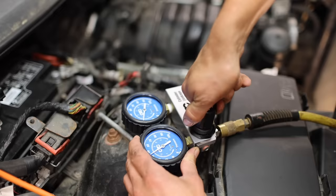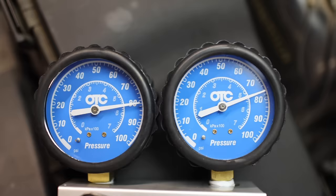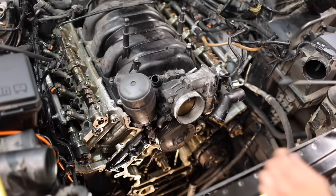This is the cylinder that had the worst compression. I'm going to turn up the regulator — you can see the pressure going in on this side, and the pressure on the other side is the pressure in the cylinder itself. Turned up to about 80 psi, the gauges show a leakage of about 4 psi, which is only five percent. This is great news since anything under ten percent leakage is considered good.